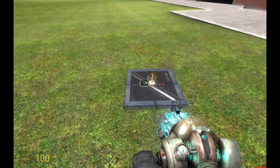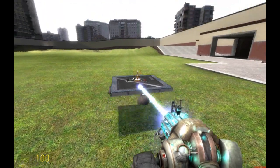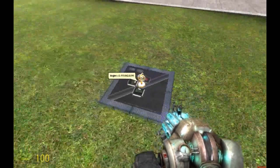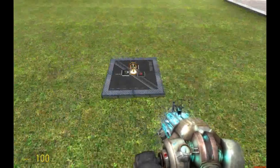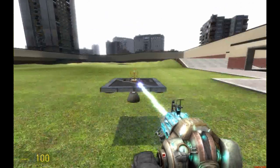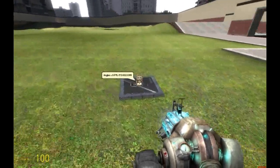Hi, so today I'll be explaining how to do a self-balanced plate using an Expression 2 chip. This is the final product, this is what it looks like. It's two Delta chips, two rectified Delta chips, and an Expression 2 chip. And the plate will always self-balance, no matter what you do.